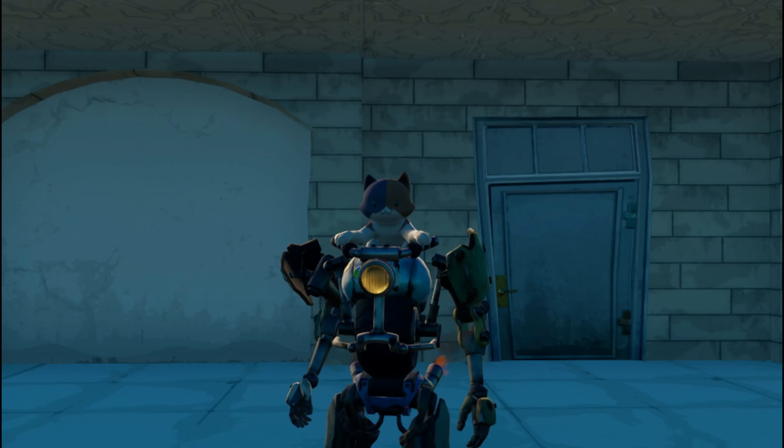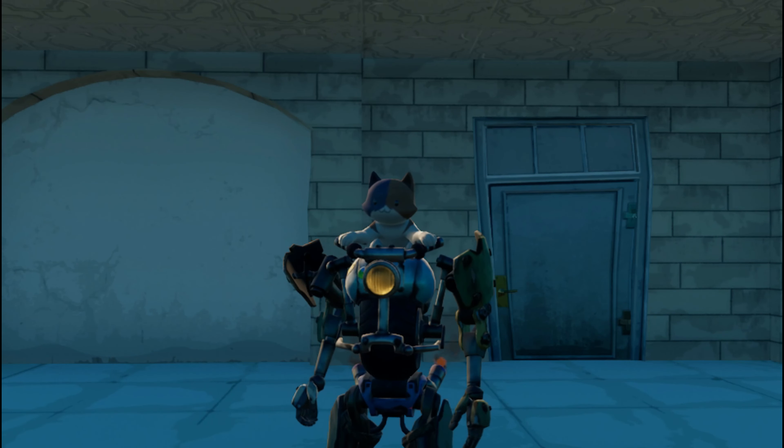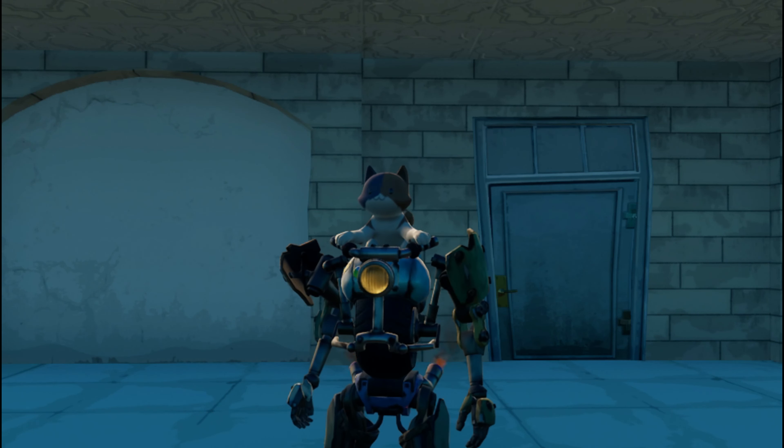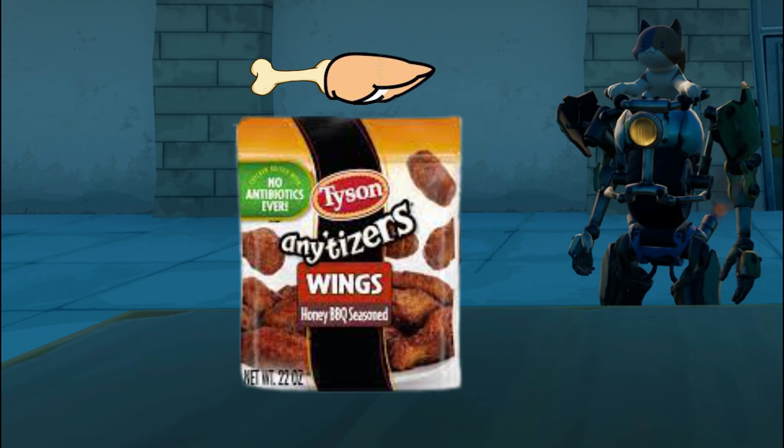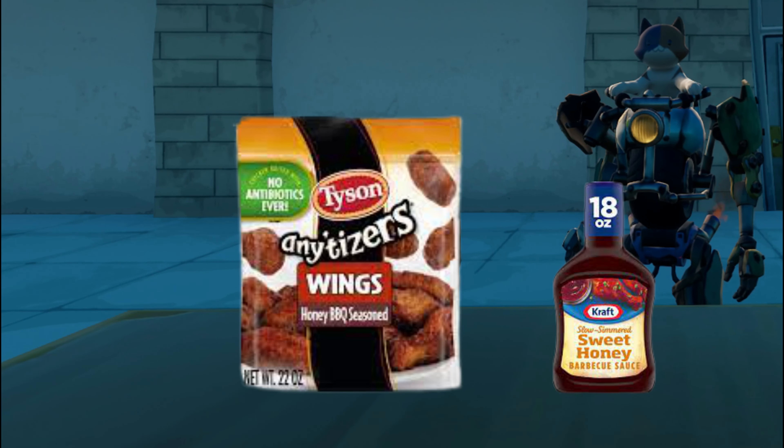Welcome to another episode of Nowhere's Fuse Review. Today we will be reviewing Tyson Entertizer's Bonus Chicken Wings Honey BBQ Flavor.